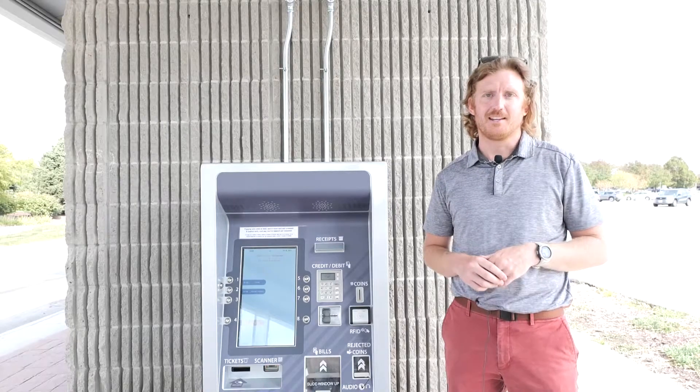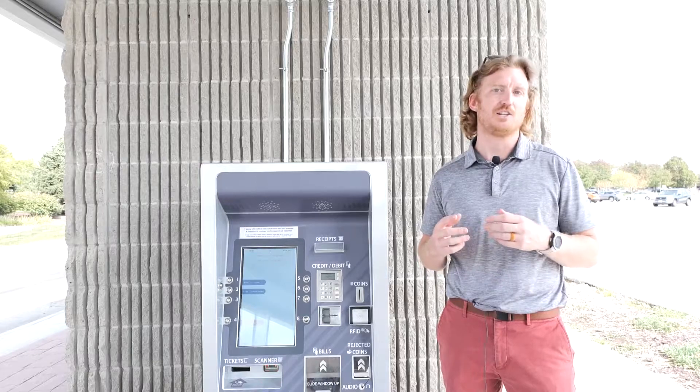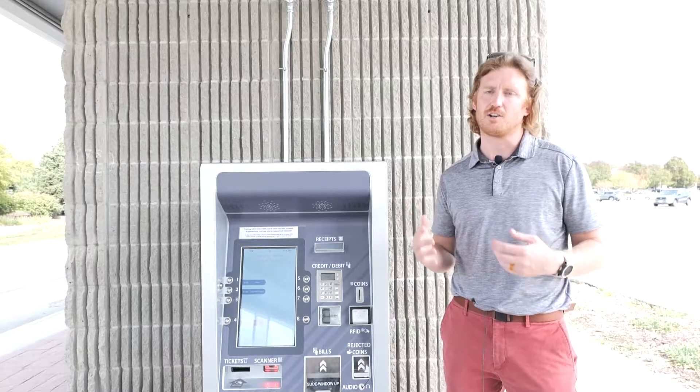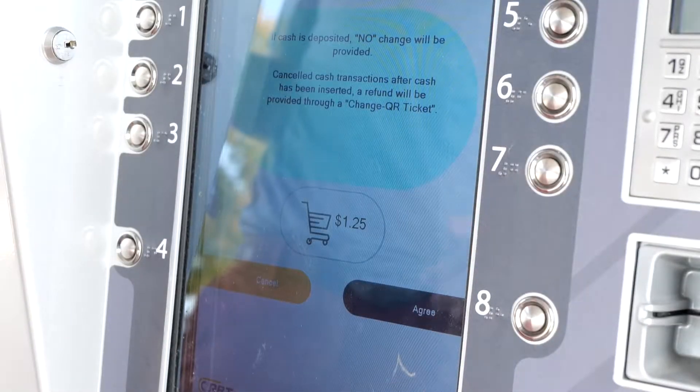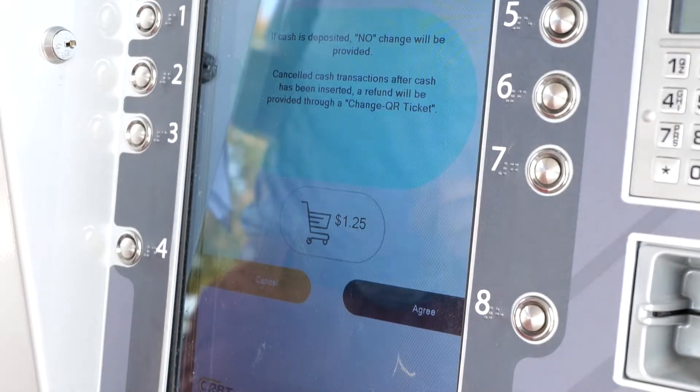If you buy a paper token and pay more than the cost of the token, you will get your change back on a change ticket. Change tickets are good for future purchases and can be used at any ticket vending machine in our system. The screen will display a notice about the change ticket. Select Agree before putting your money in.